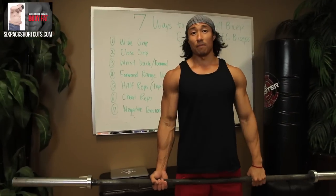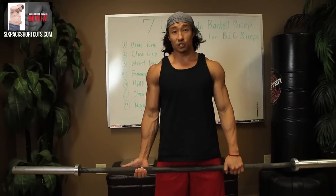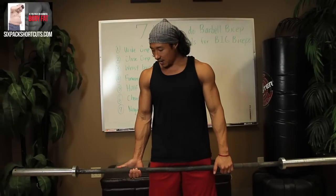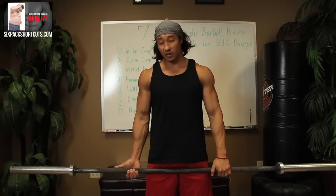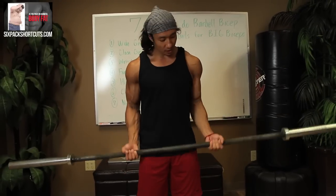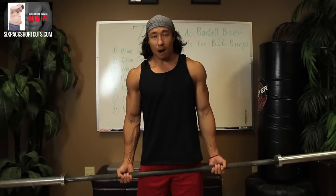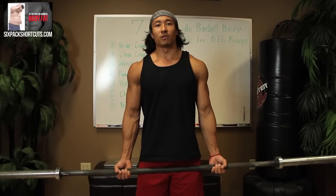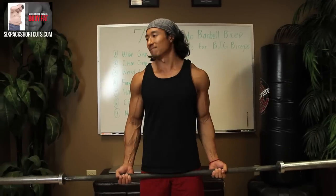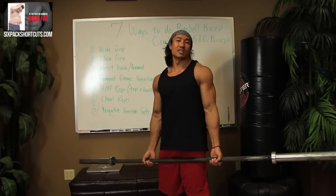What I have here is a straight bar. If you're asking, do I have to use a big barbell? Can I use a shorter bar? Yes, you can. Can I use an easy curl bar, the ones with the curves? Yeah, you could too. I'm using a straight bar because I like straight bars. You can use it for anything.